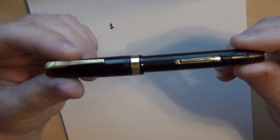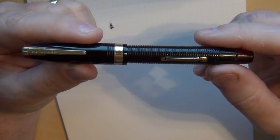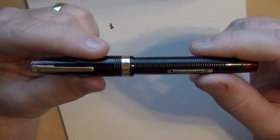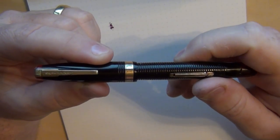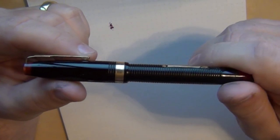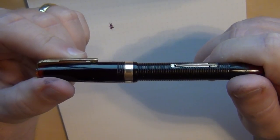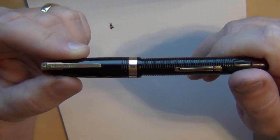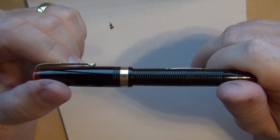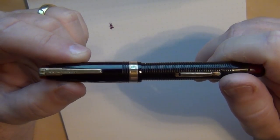First up is a Waterman 100 Year pen. Back in the 1930s, Waterman came out with a 100-year guarantee to show how great their pens were. Eventually the U.S. government came down on grandiose marketing claims, and Waterman was among those affected.